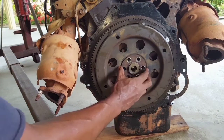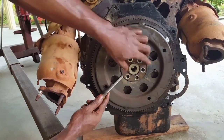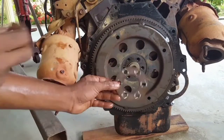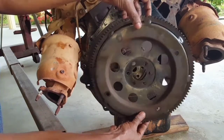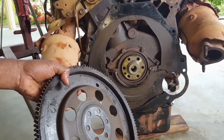Here we can see this is a shim for the bolt when reinstalling the flywheel. We must never make the mistake and place this in front of the flywheel. We must always remember our disassembly procedure and perform the reverse of that procedure when installing.